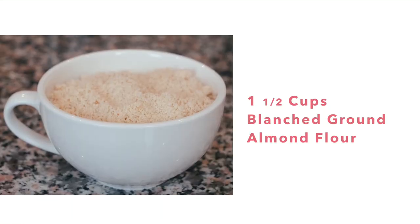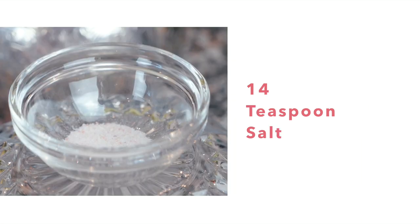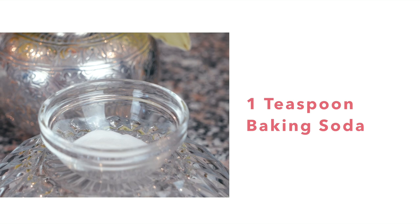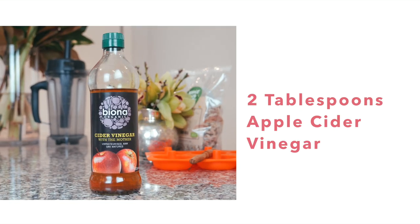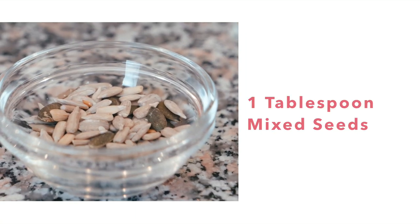My children always say 'Mommy, can you make them bigger?' So here we are. For this paleo bagel recipe I'm using almond flour, ground flax seed, coconut flour, salt — I use pink Himalayan salt — baking soda, gluten-free of course, apple cider vinegar, and five large eggs. You can garnish with poppy seeds or sesame seeds.